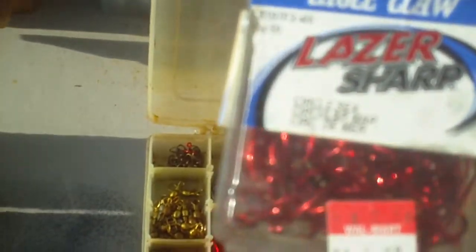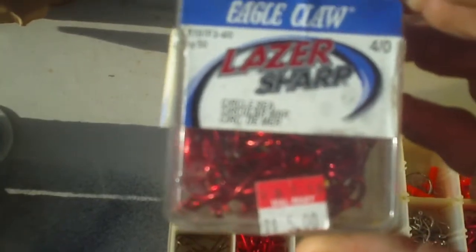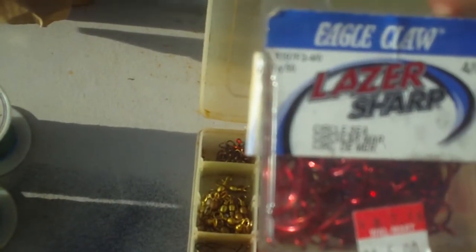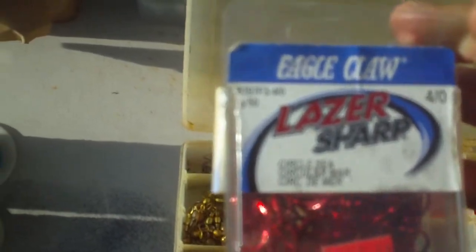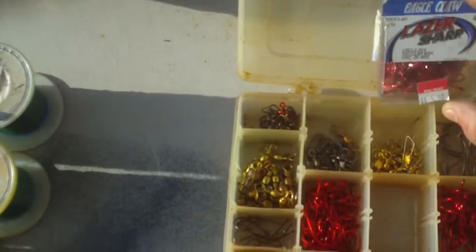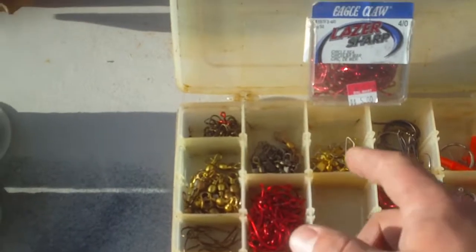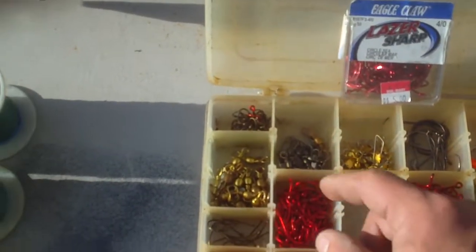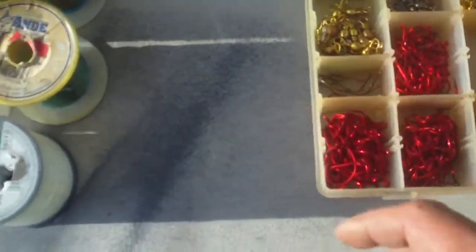That's an example here of how the packages come. Whenever I find them on clearance, I pick them up — usually about seven to eight bucks. I paid five dollars for this, and it's four-aught. It's a package of 50 four-aught laser-sharp Eagle Claw circle C red hooks. Those are the ones I recommend because of their rust qualities. They're very strong, very sharp hooks, and you can get them in the 50-packs, which is really nice.